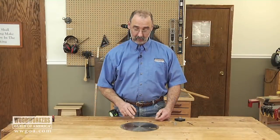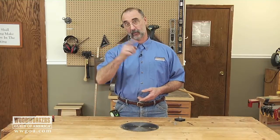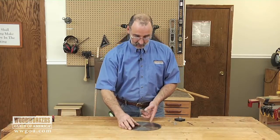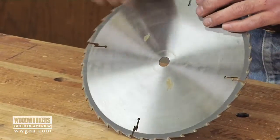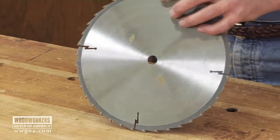A saw blade can only be sharpened so many times before there's not enough carbide left to make it viable to sharpen anymore. So don't throw that blade in the garbage — here's a little tip: what we can do is take that 10-inch saw blade and turn it into a clock for your shop.